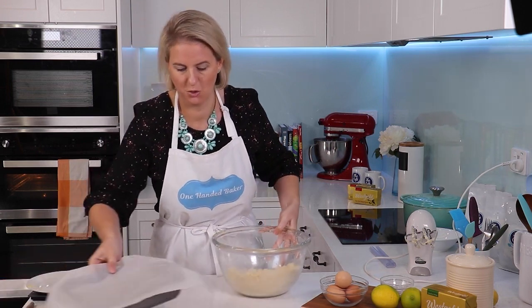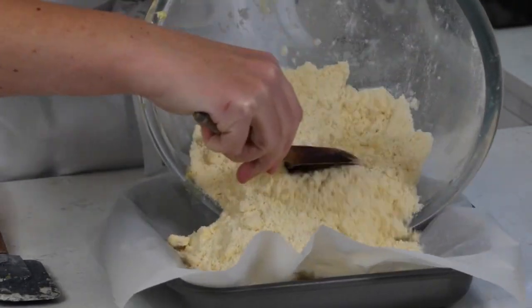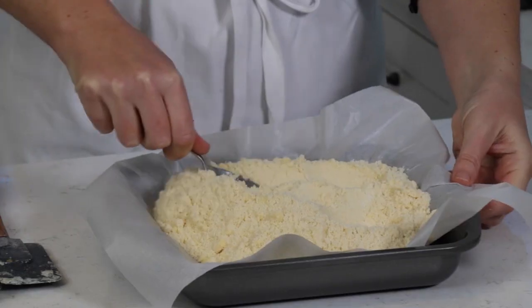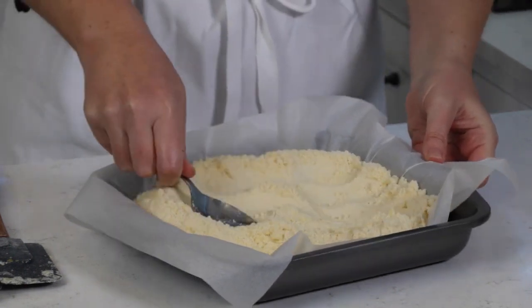We're going to push this into our lined tin — just scrape it in and then push it down quite firmly. This is going to bake in the oven until it turns lightly golden.